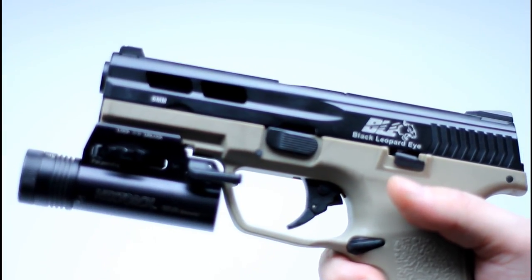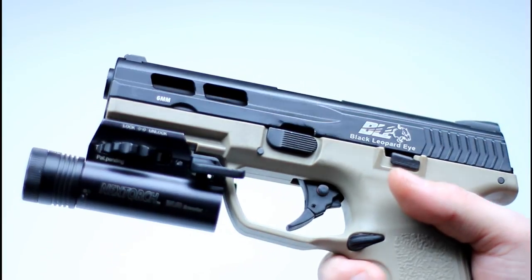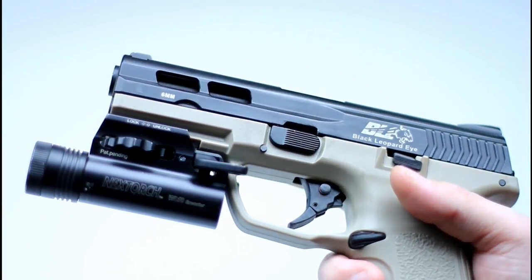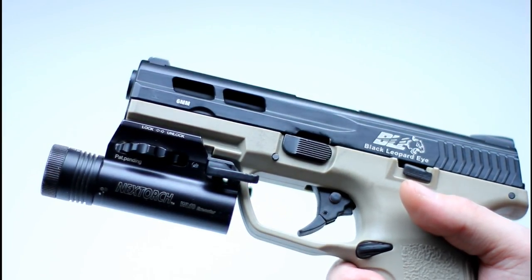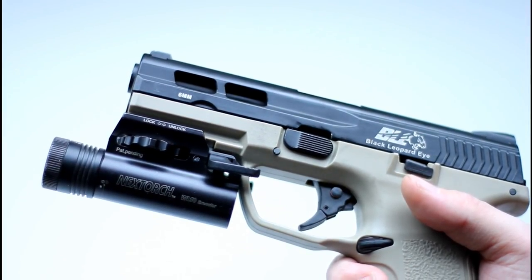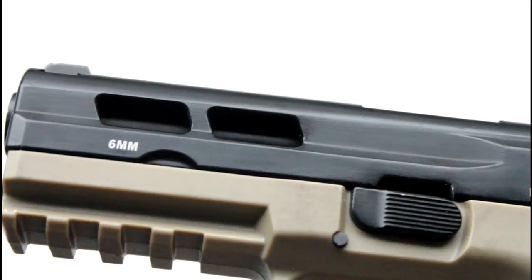The front end of the frame features a very standard looking accessory rail for the installation of flashlights, lasers, or other peripheral devices. In my experience, it does seem to be a little thinner than that of a Glock or M&P, which meant to install my NexTorch WL-10 I had to pad the rail with gaffer tape. Whilst not a severe issue, it probably should be noted.